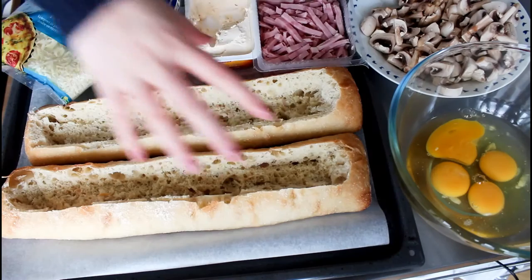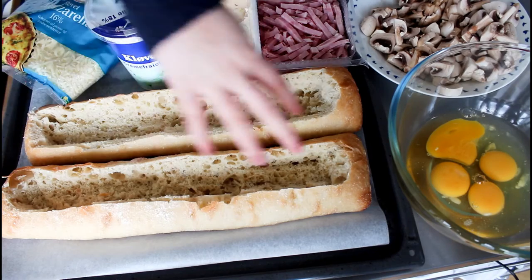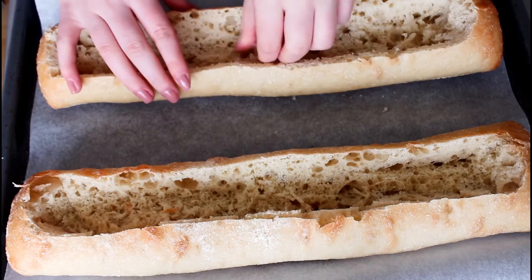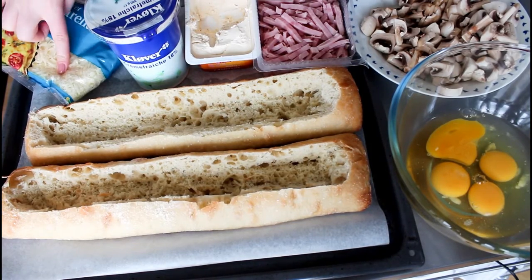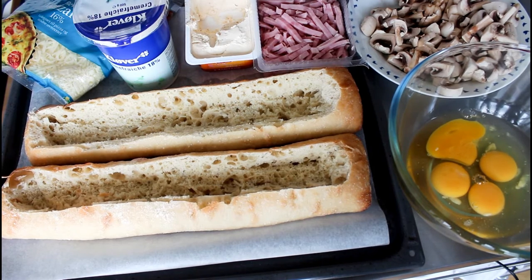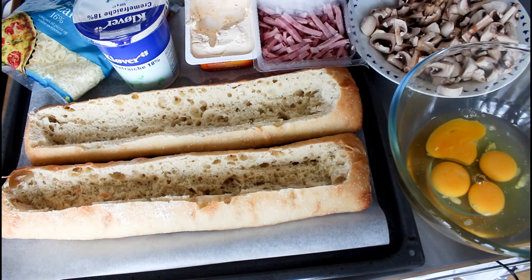What I'm going to use here is some ciabatta bread — I just cut the top off and then took some of the bread inside out as well. I'm also going to use some mozzarella cheese, some sour cream, some cream cheese — mine has bell pepper, onion, and fresh herbs in it, so please buy one with some flavors. Then I'm also going to use some onions, some ham, some mushrooms cut into smaller pieces, some eggs, and also salt, pepper, and some butter for frying.